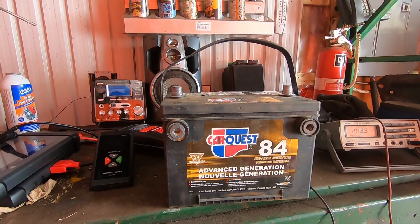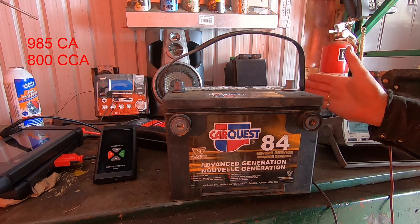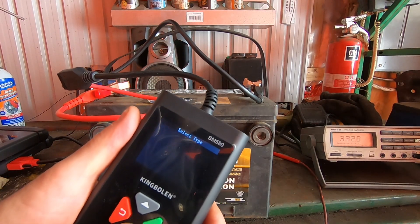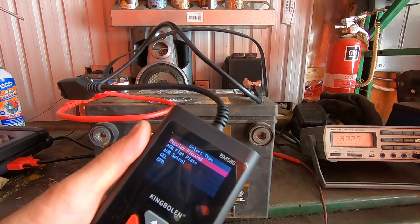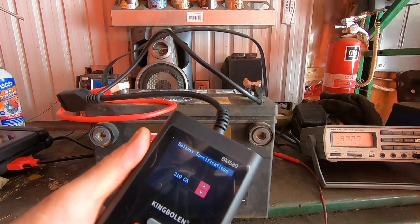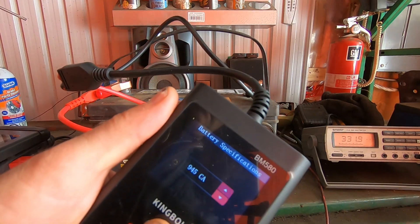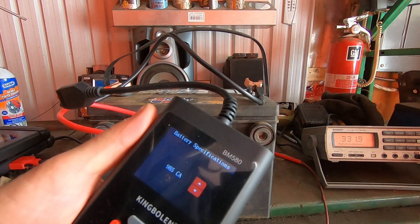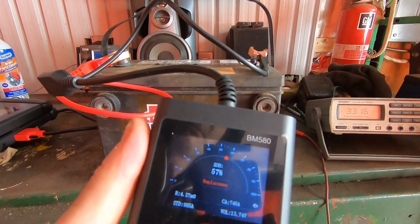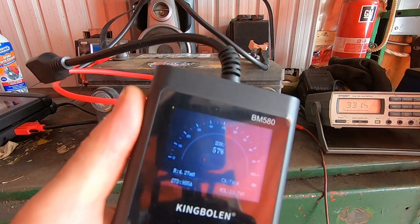Here we are with another battery — an older one rated at 985 cranking amps. We'll do a check: 12 volt system, out-of-vehicle test, regular flooded battery, with a rating of 985 cranking amps. After running the test, it recommends replacement — this battery is only at 57% health.